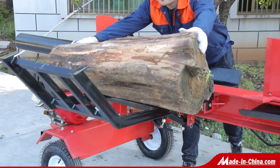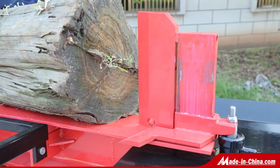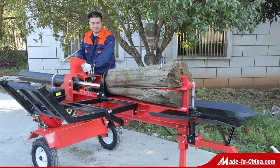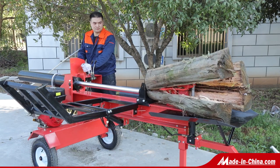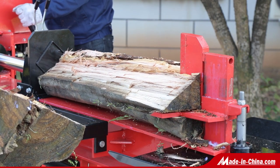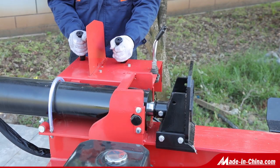Working in horizontal position with 1050mm log length and 600mm log diameter, with a heavy-duty hydraulic log lift arm that makes it easier to lift the log from the ground to the work zone. It comes with an adjustable cross knife that can be fitted with different sizes of wood.